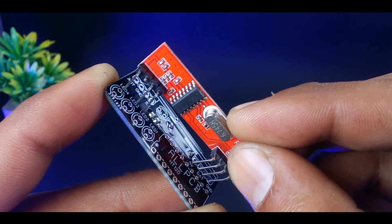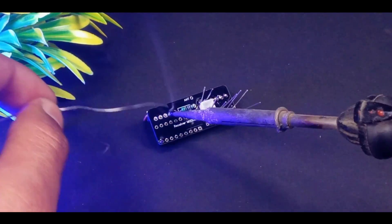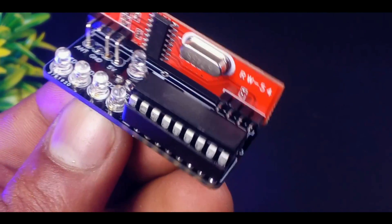Let's put them one by one to their desired marks and solder them carefully. After completing the soldering process, we have to connect the IC to its base, and after connecting the IC you can see that our receiver module is finally ready to use.